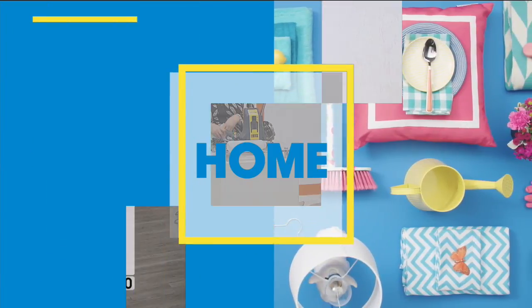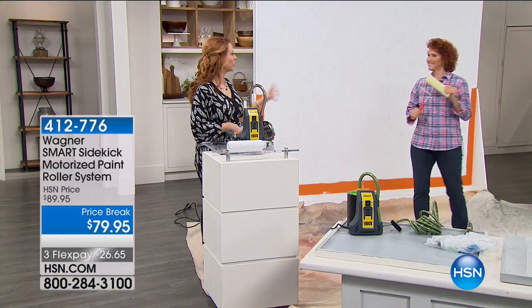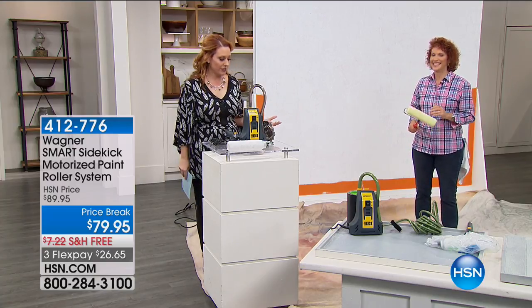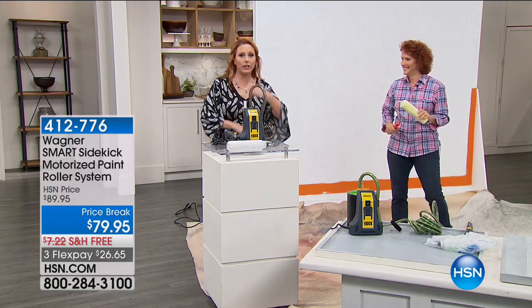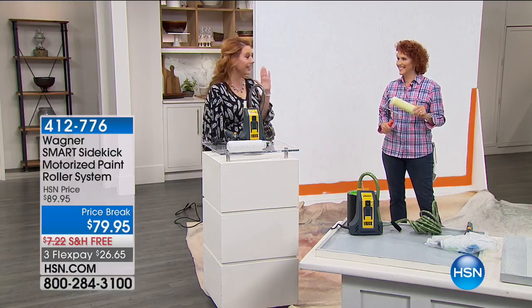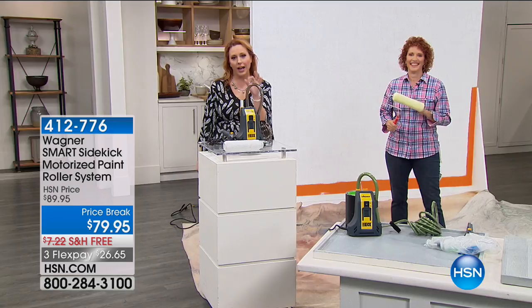Good friend Linda Lide is here, and she is an actual master carpenter. She's bringing us this item from Wagner.